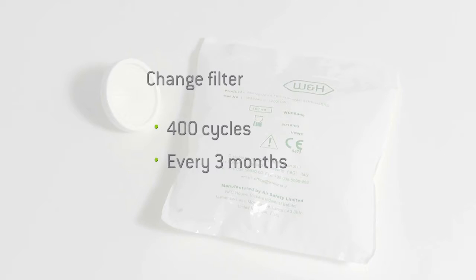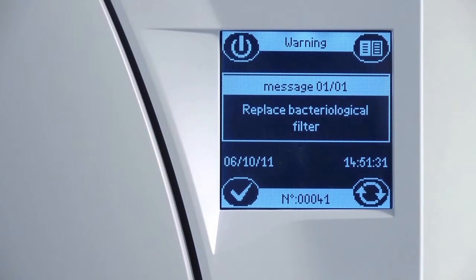By replacing the filter, you ensure your steriliser has a component that remains effective at filtering the air which passes through it. If the bacteriological filter is heavily discoloured with dust, it should be replaced immediately. Your Leaser Steriliser will automatically prompt you when the life of the bacteriological filter has expired and needs to be replaced.